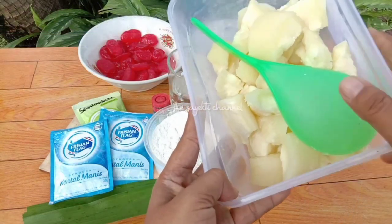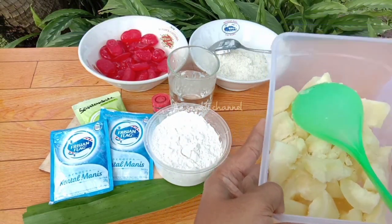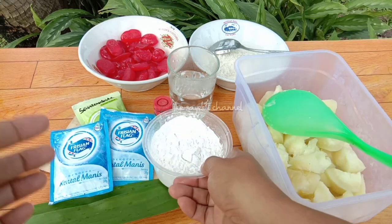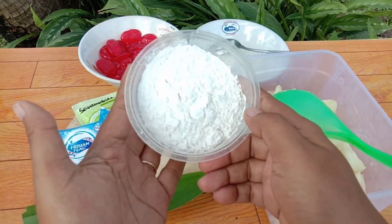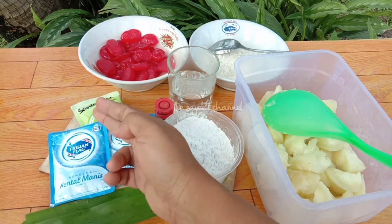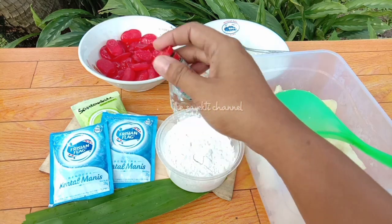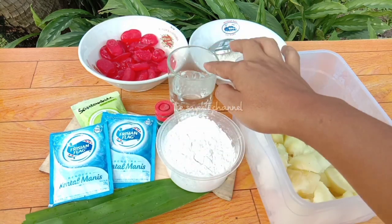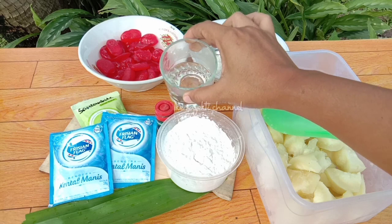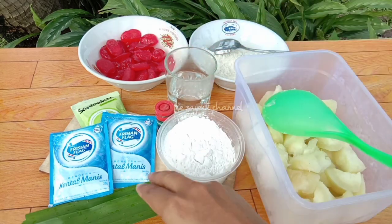Ini dia teman-teman, bahan-bahannya: ada singkong yang sudah saya kukus. Singkongnya ini nggak terlalu banyak, sedikit saja, sekitar 300 gram. Terus ada juga tepung kanji atau tapioka, saya pakai 5 sendok makan. Ada SKM, santan bubuk, sama pewarna hijau atau pandan, terus air hangat ya teman-teman.